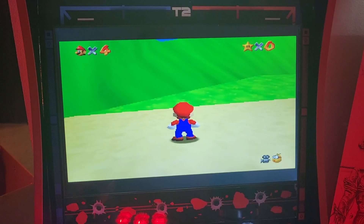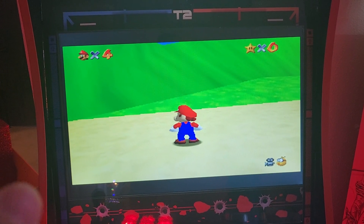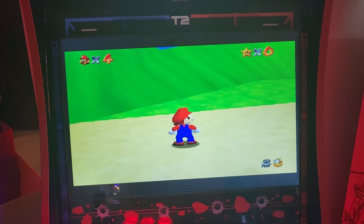How's everybody doing? Mike here, GenX Arcade. In this video, I'm going to show you how to get Mario to work on the Nintendo 64 version on Batocera.